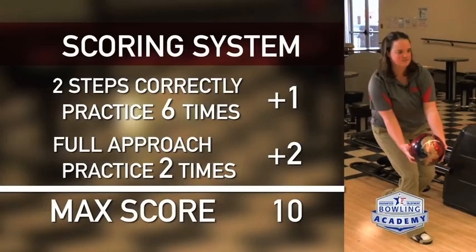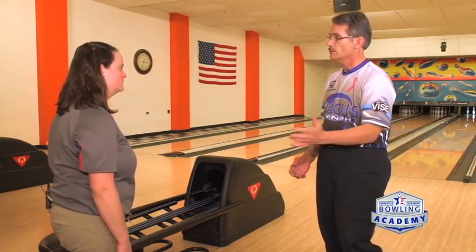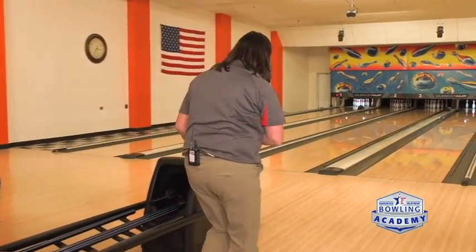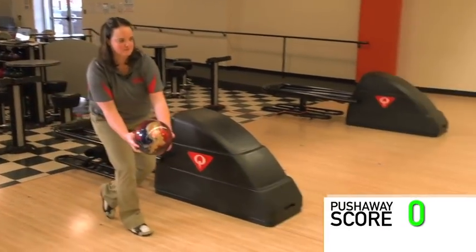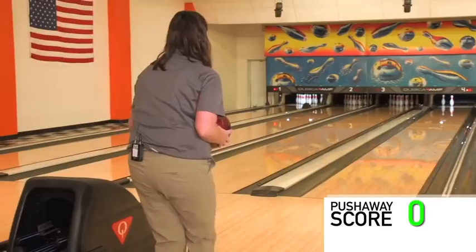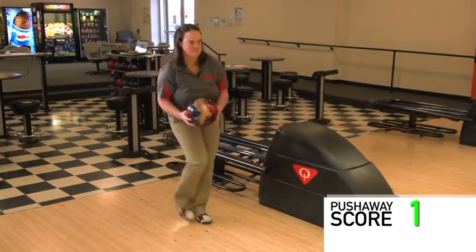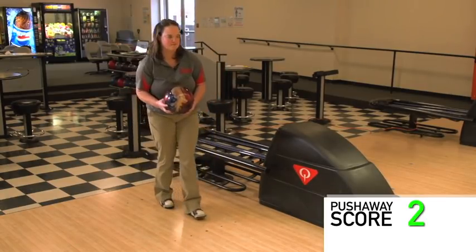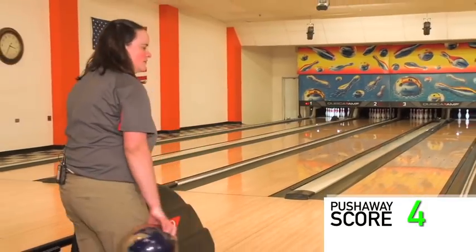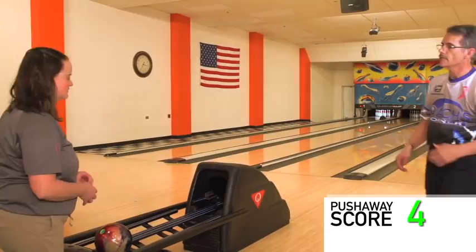In that way you can evaluate on your own when you're practicing — when this works well, when you get that good feel for getting the push away moving, and when you don't — and you can track your progress. So we're going to do one more round. Go ahead and take the six drills with the two-step and then we'll do two full approaches. At this point it's also really important to set the ball down and draw your hand off, and loosen up your body, because doing this type of drill repetitively will tend to tighten up your body just a little bit.